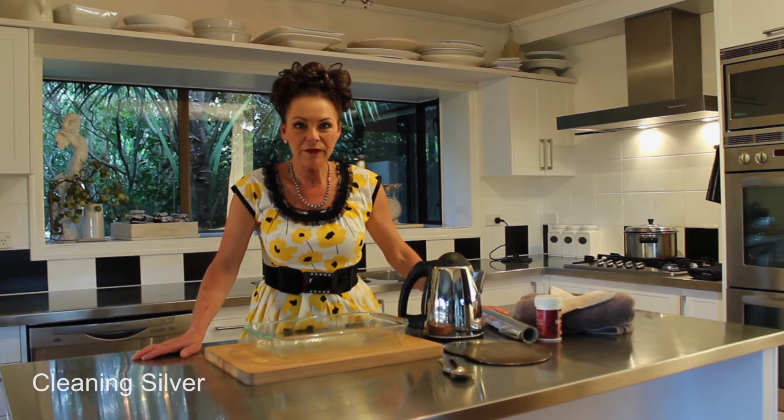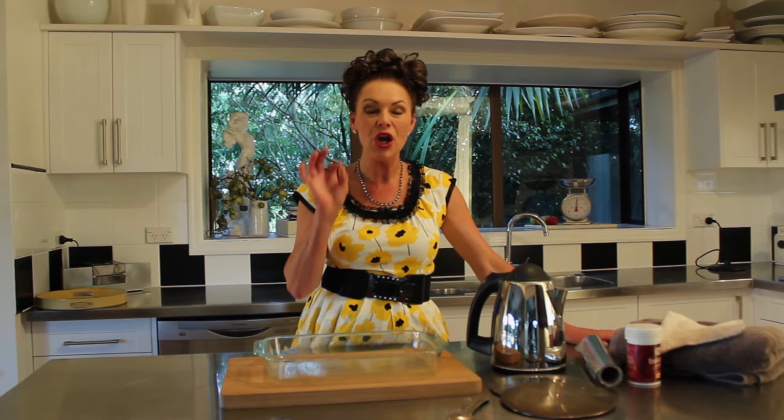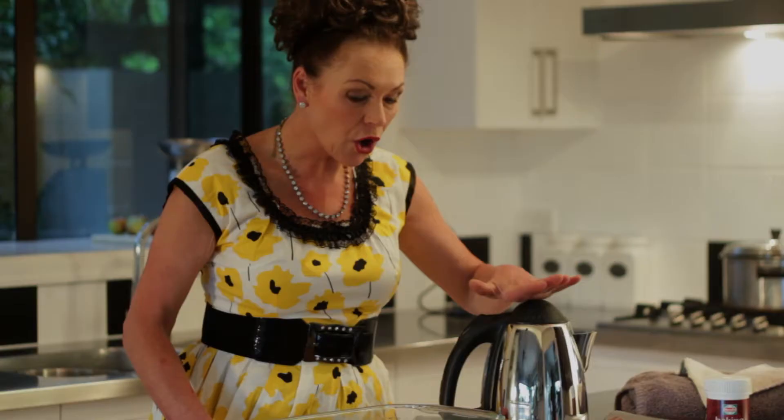I'm having friends for dinner at the weekend and I have the worst dirty silver that you have ever seen and it needs to be sorted out. Welcome to my place — I'm going to show you how to clean your silver using baking soda, a little bit of aluminium foil, and some hot water.